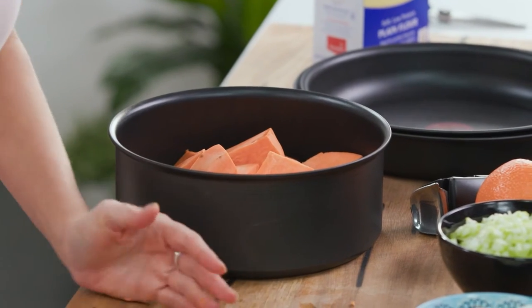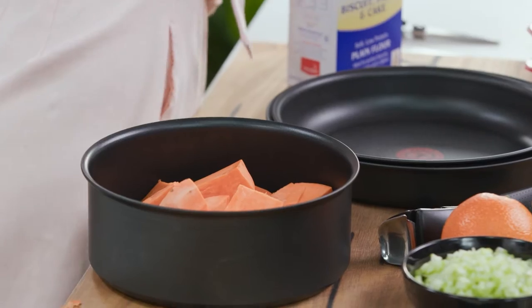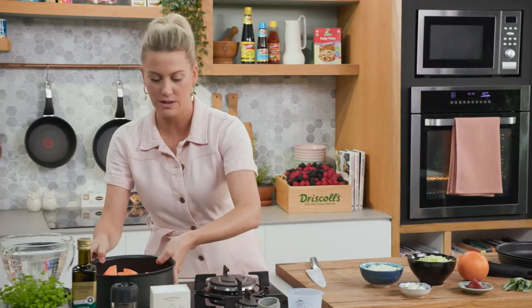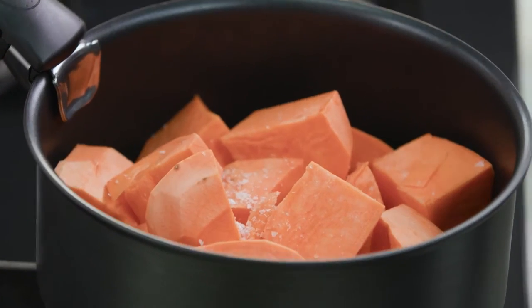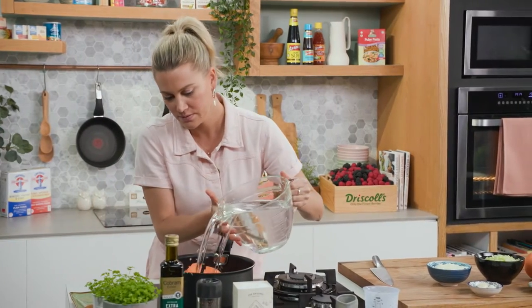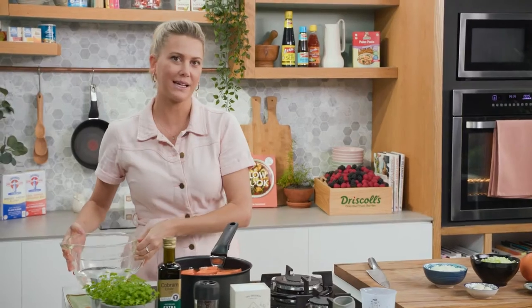In with the sweet potato, I'll add a pinch of salt. Whenever you're cooking root vegetables you always start with cold water and bring it up to the boil. I'll grab my detachable handle, turn on the heat, and cover that with some water. We'll let that come up to the boil.